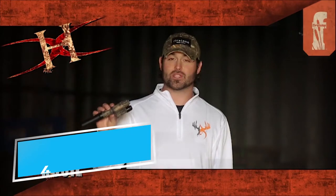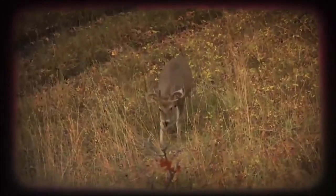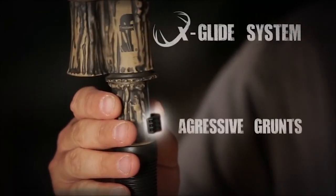Introducing the Flexstone Extractor — the one call that does it all. From doe bleats and fawn calls to aggressive grunts and snort-wheezes, all with the range of the sliding X-Glide system.